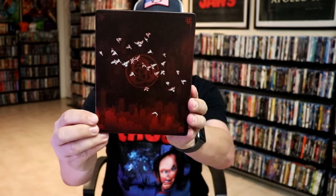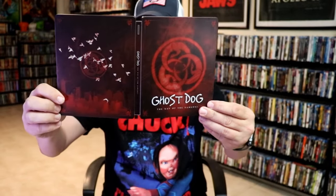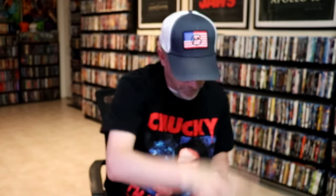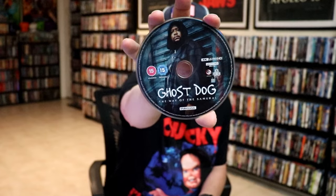And here's the back. We open it up. We have the front and back together. Great artwork on the front and the back — I like the way that that looks. On the inside, we have our two discs. We have our region B locked Blu-ray disc, some disc art. And we have our 4K disc with some different disc art. And we have some inside artwork.